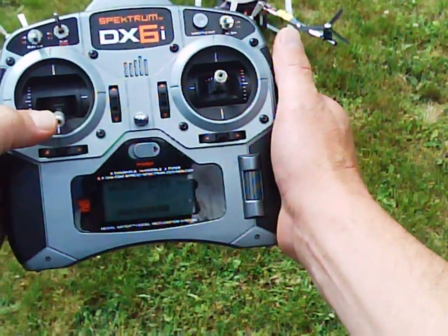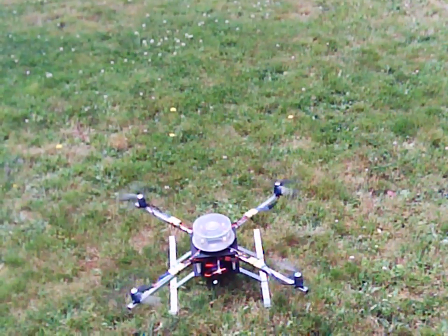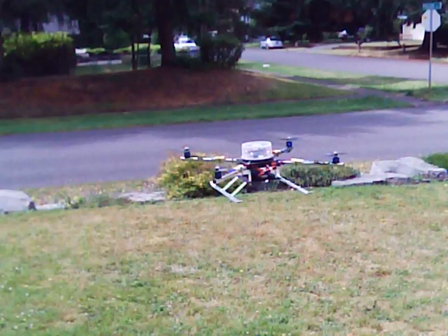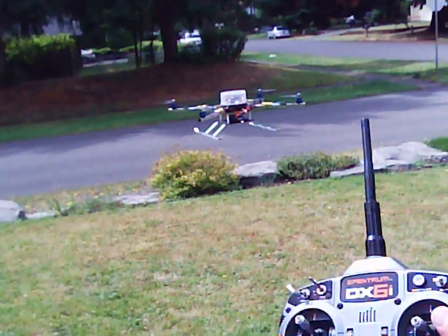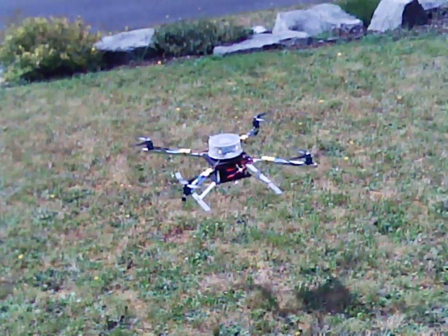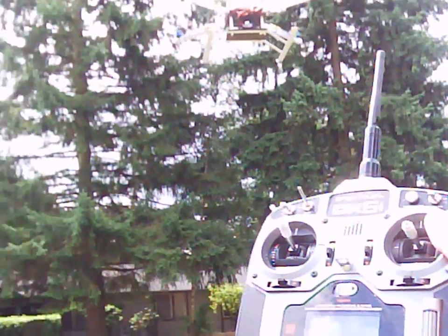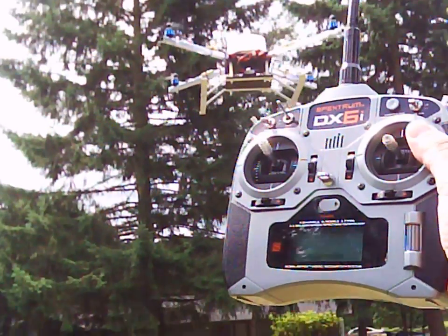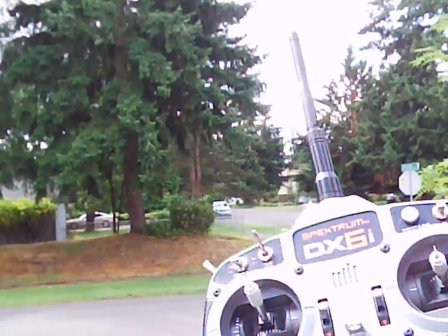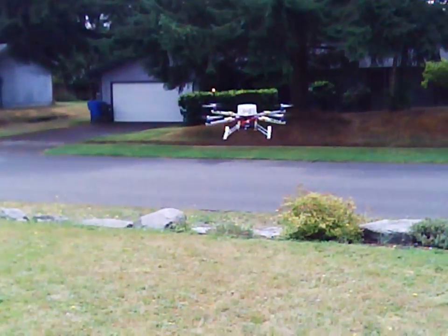Now I'm going to arm it and bring it up — and there it is. Let me give it some throttle. Auto level — it's a wonderful thing. A little more throttle.